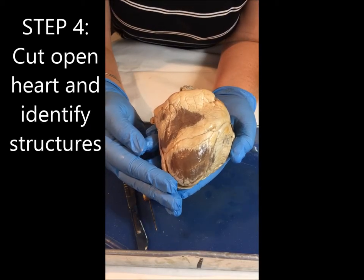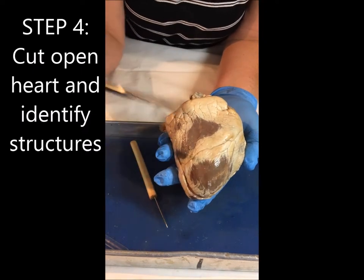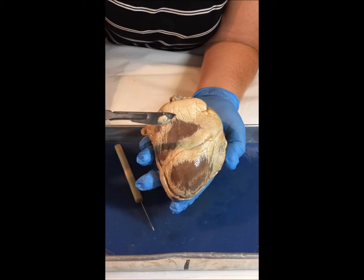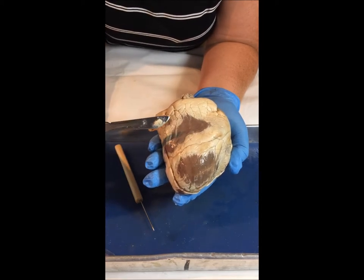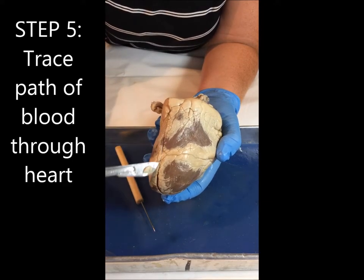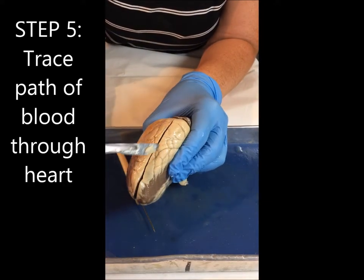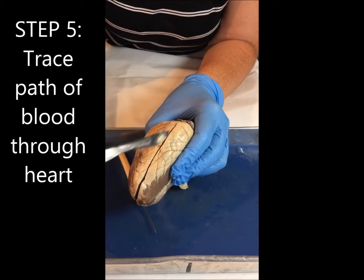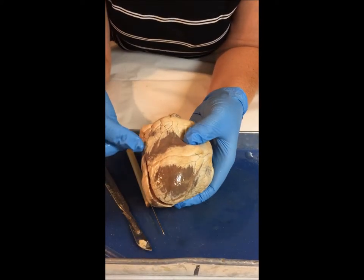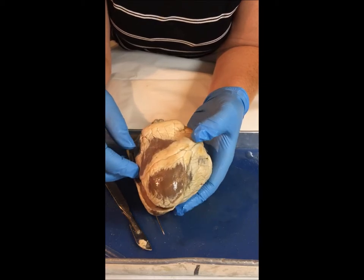When you are ready to start cutting, you want to use your scalpel, and a sharp blade will be best because it will prevent cuts to yourself so you won't have to saw. You want to cut superficially first and just make a line on each side. Then you can cut through more, but it's always better to cut a little bit less deep than it is to cut through everything.